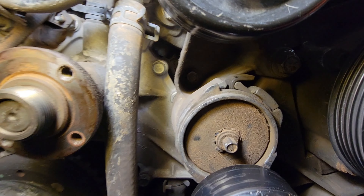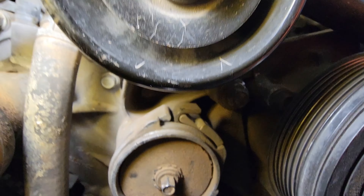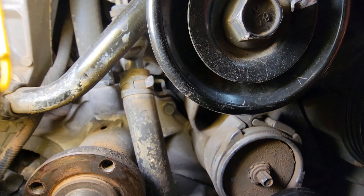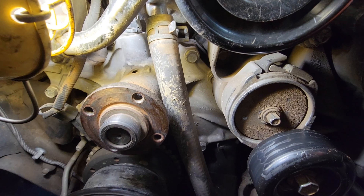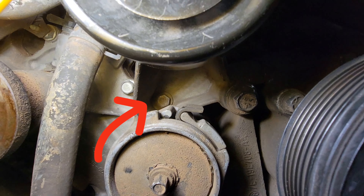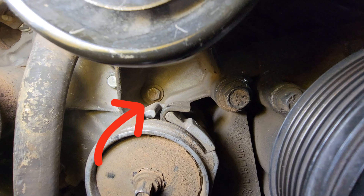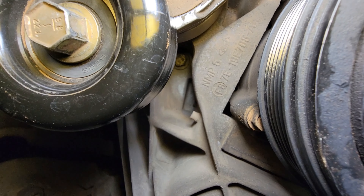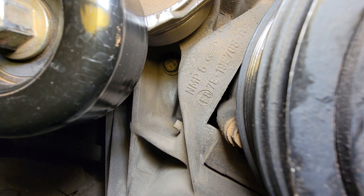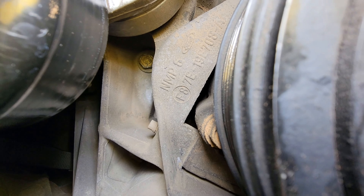The idler pulley, tensioner pulley, AC, and power steering are all hooked to a bracket, and that bracket is in front of the water pump. There are three bolts up front — one up front, two more — and one back in there, one back behind. You'll have to take off the tensioner pulley to get that bolt way back in there.